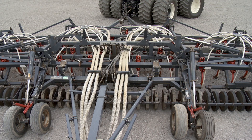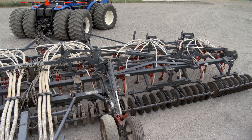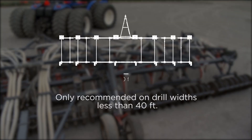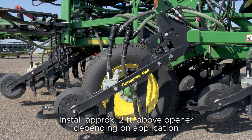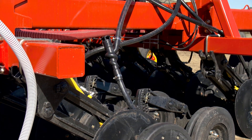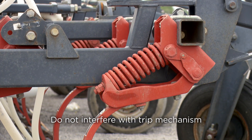If you install AirGuard at the manifolds, it is important to note that longer hose lengths or sagging may cause plugging issues with lower air speeds. This install location is only recommended on drill widths less than 40 feet. For most drills, we recommend placing AirGuard approximately 2 feet above the opener. Ensure that the AirGuard does not interfere with the trip mechanism or hit the bottom of the drill frame when the trip is engaged.